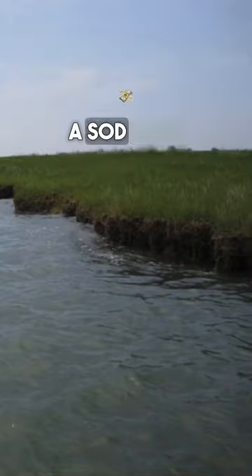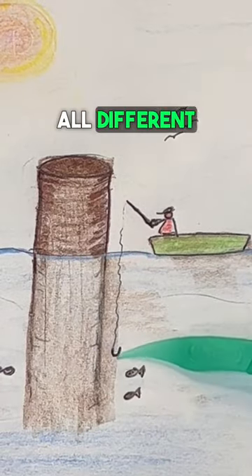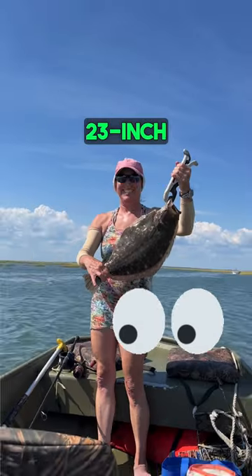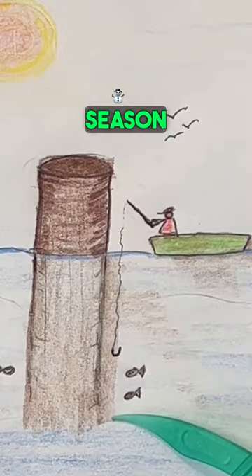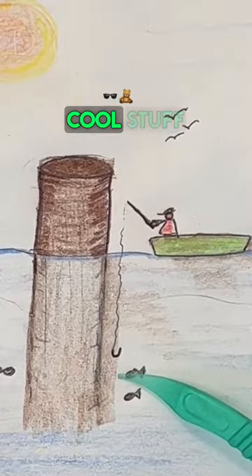If you're along a sod bank, piers, or docks, that's where they like to hang. We've caught all different kinds of fish on one pole in the area we fish. We even caught a 23-inch fluke during fluke season. So if you see one pole and nobody's on it, you'll catch all kinds of cool stuff.